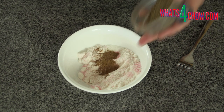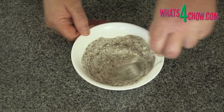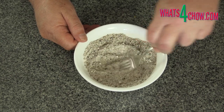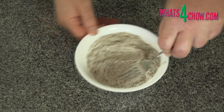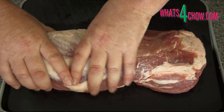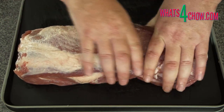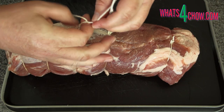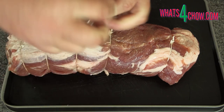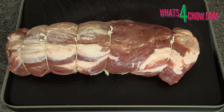Add the ground spices to the rest of the powders and mix together thoroughly. Place the pork neck on your work surface and roll it tightly lengthways. Use butcher's twine to tie the roll firmly — this helps the roll keep its shape.